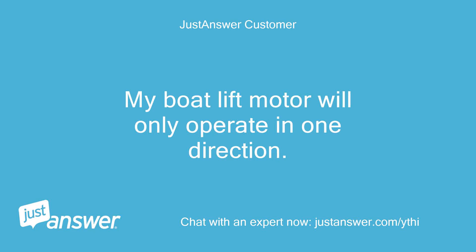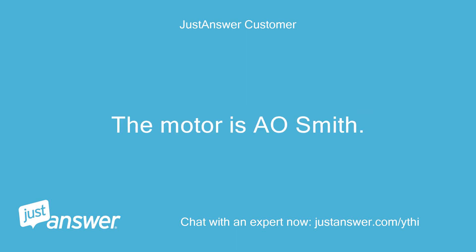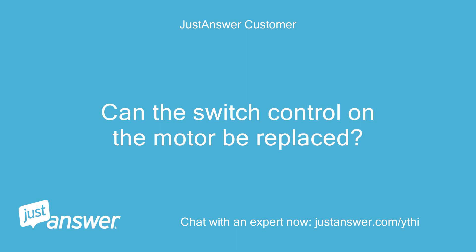My boat lift motor will only operate in one direction. I have replaced the drum switch. The motor is A.O. Smith. Can the switch control on the motor be replaced?